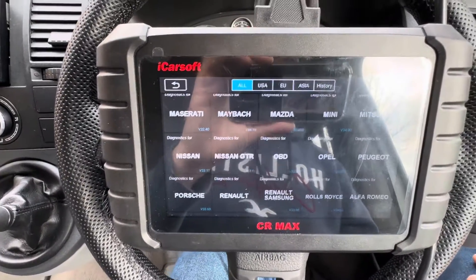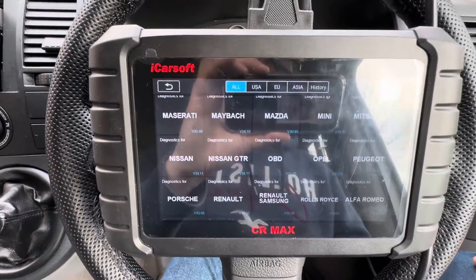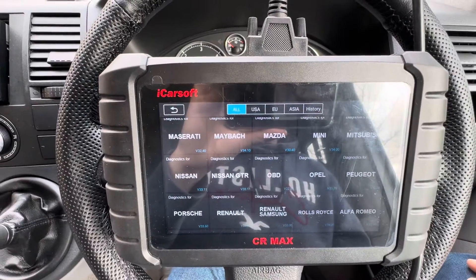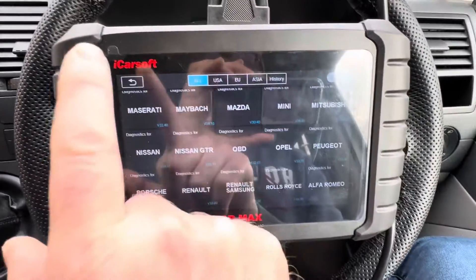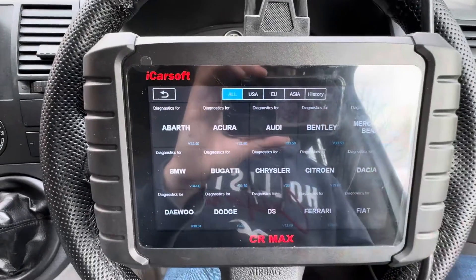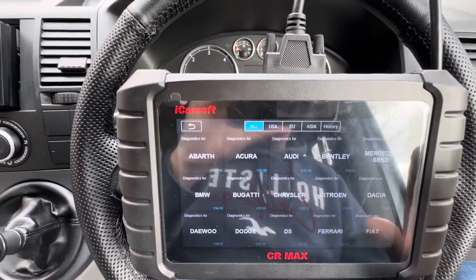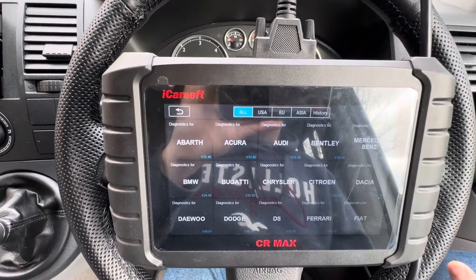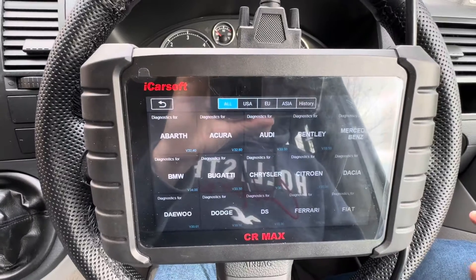On my other videos, and I've seen it asked quite a lot online, there are a lot of people who have struggled to use the CR Max to connect to older vehicles or vehicles that aren't listed in the diagnostics make list. So when you go to diagnostics you're presented with all of the makes of vehicles, the manufacturers, and you pick the one that you need. If your manufacturer isn't listed — say Iveco, or you've got an old BMW or an old VW —